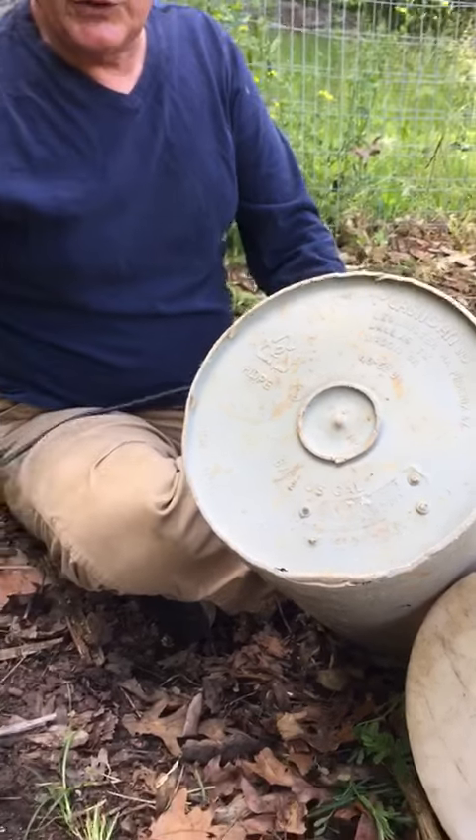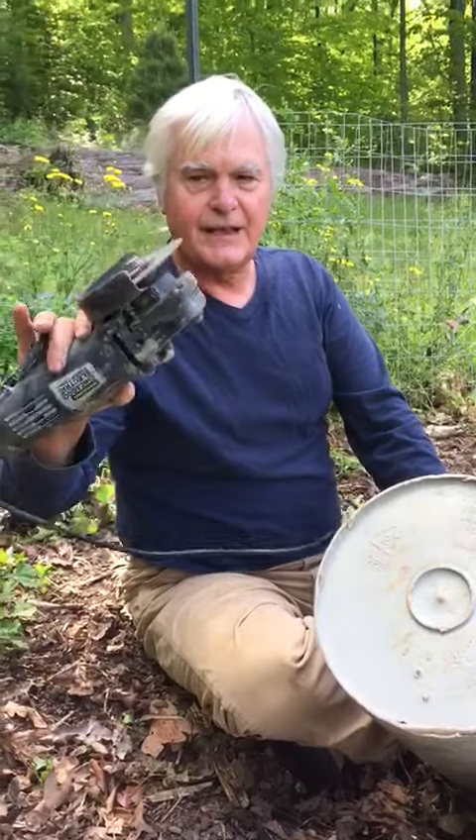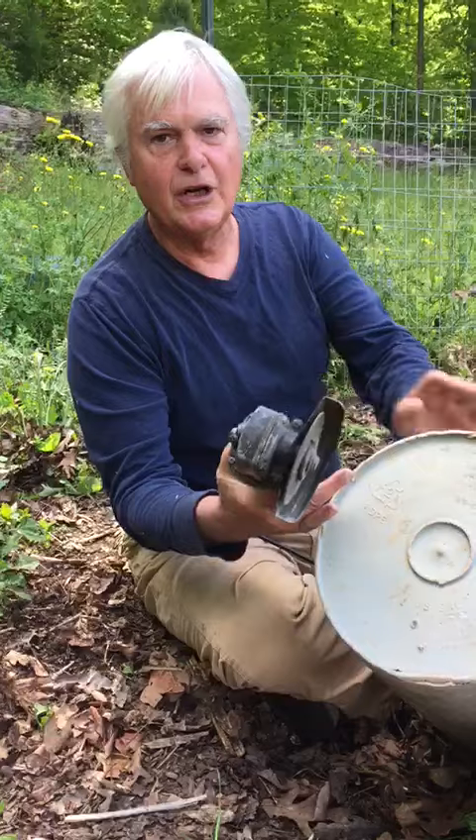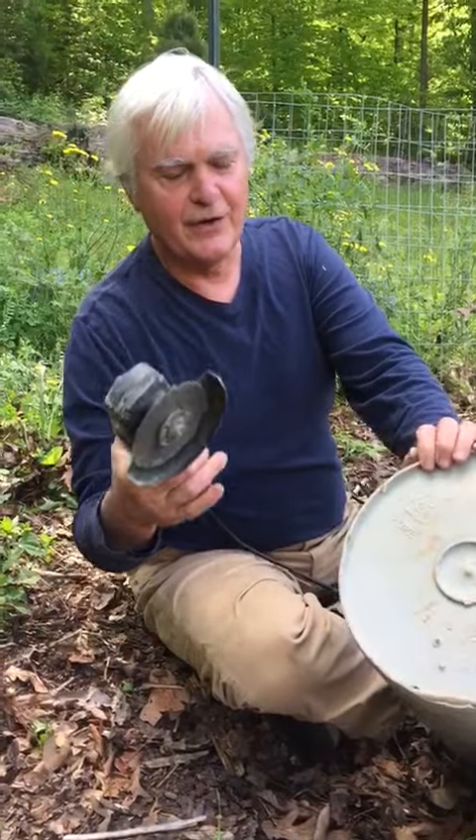What I do is I take a tool like this — the angle grinder — and you can either use this cutoff tool or you can get a sanding attachment for that.